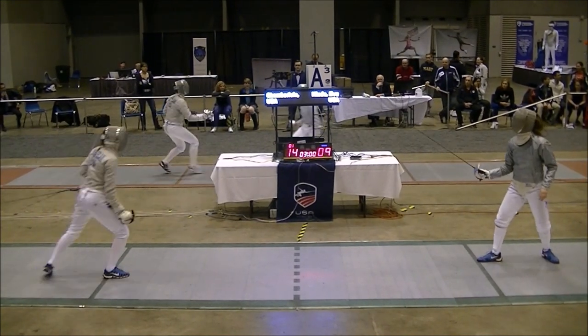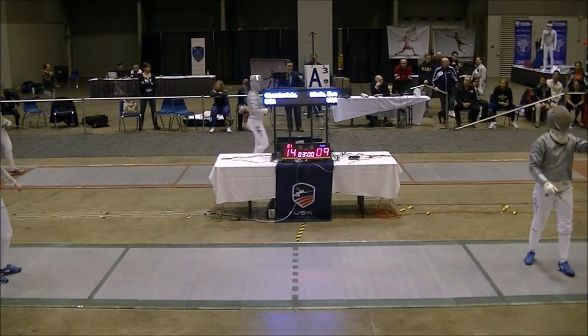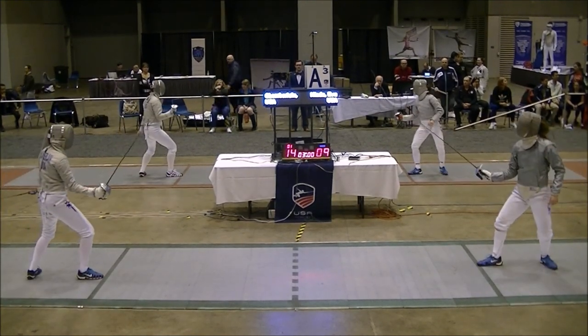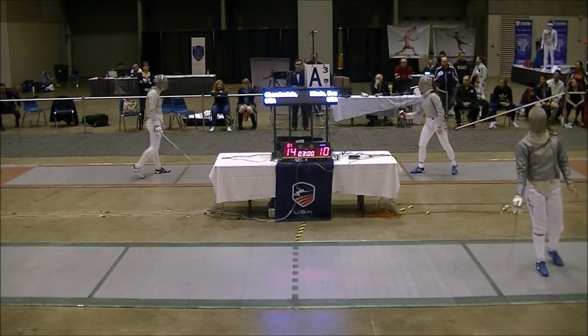That's a yellow card, our card. Ready, fence, go. That's a yellow card, our card. Ready, fence, go. Catch, two points.